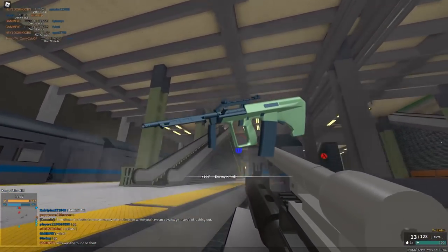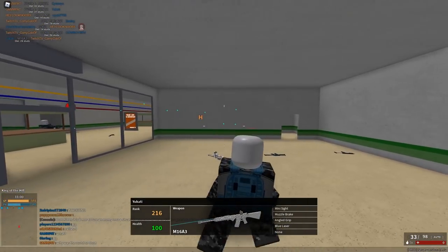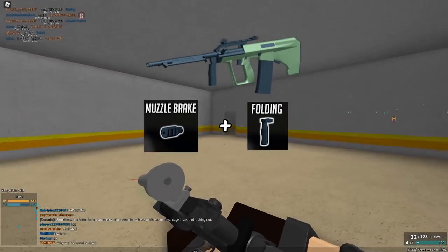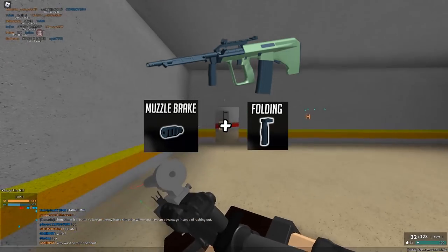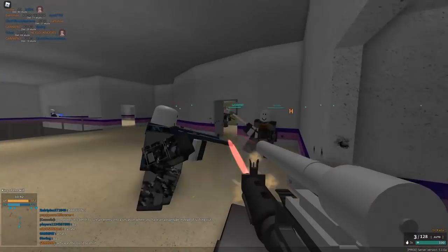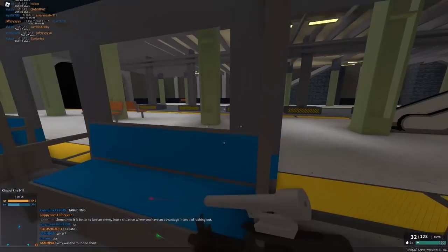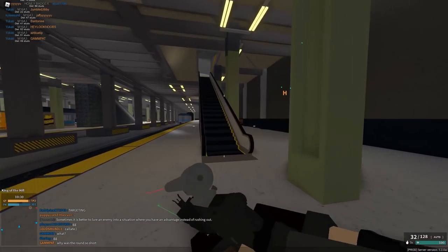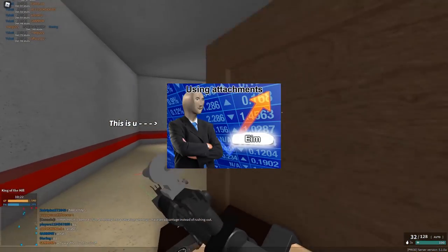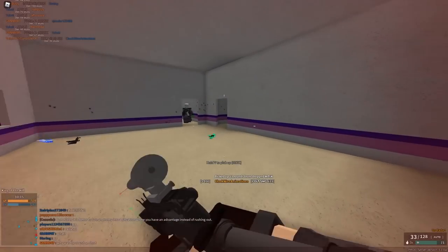Scenario number two: the AUG H-bar. You might say it barely has any recoil at all, but it brings up a perfect example of only having vertical recoil. For the AUG H-bar, you'd run muzzle brake and folding grip because there's no horizontal recoil — so there's going to be barely any negative effect from the folding grip increasing horizontal recoil, since it's already at zero. The only time I'd say run double vertical reduction (muzzle brake and folding grip) is if the gun has no horizontal recoil whatsoever, because horizontal recoil is very hard to control.